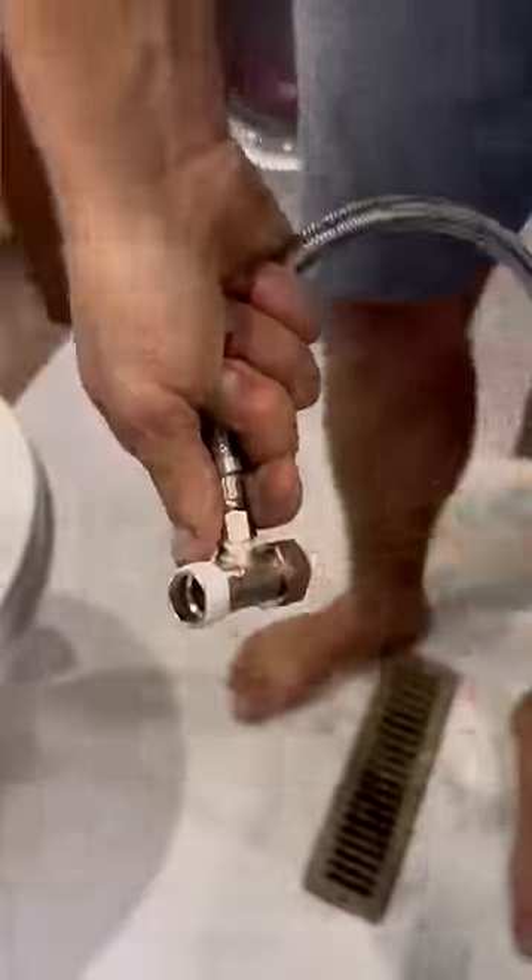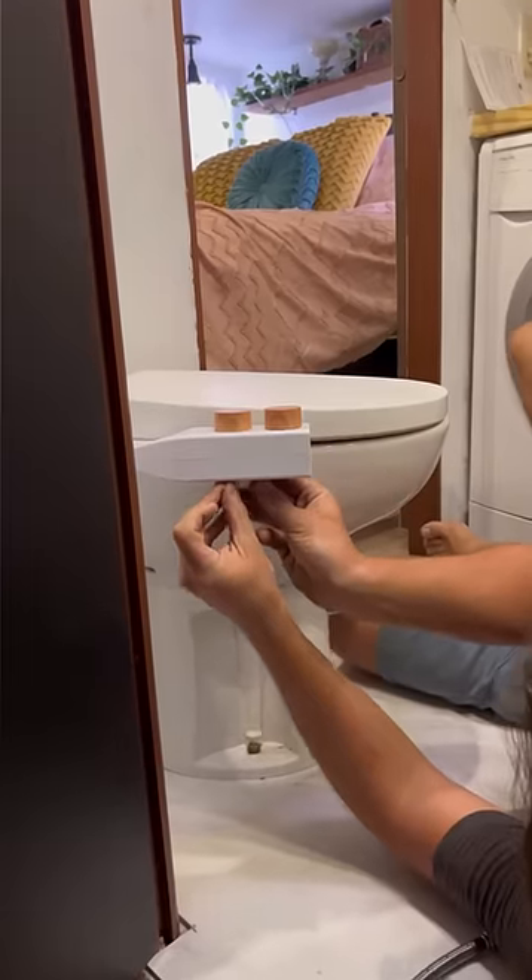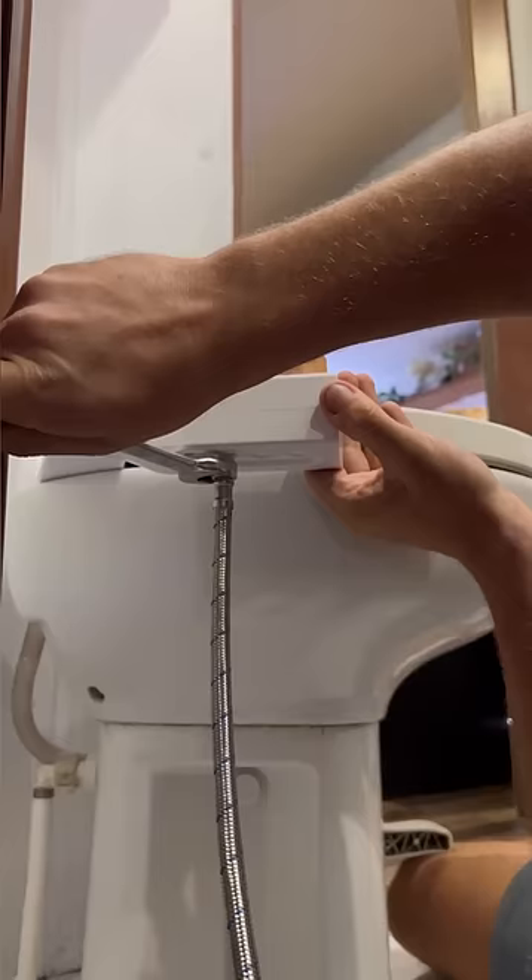Don't forget to shut your water off before connecting to the water line. The bidet comes with its own hose so that you can connect it right into the water line of your toilet. Don't worry, it's all clean water.